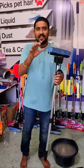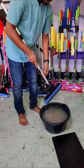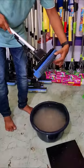This is a magic mop. This is a normal mop in the house. Let's fill the soil here. If you fill it here, you can absorb one liter of soil here.